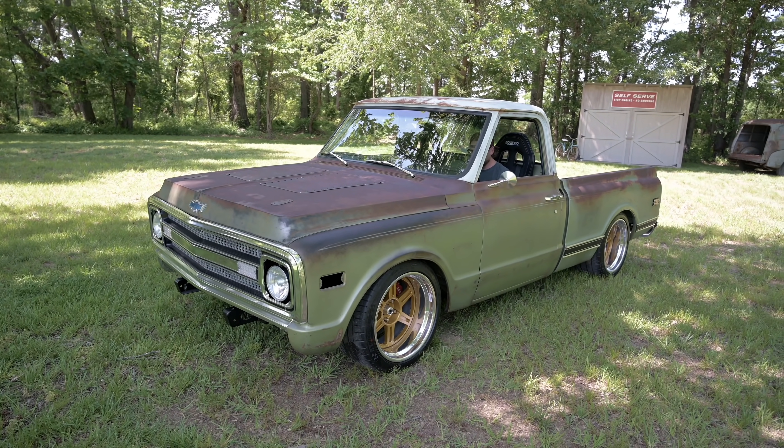Welcome to United by Trucks. Today we're back at Level 7 Motorsports — we're actually in Jesse's backyard and we're checking out a thousand horsepower 1970 C10. That is just so cool. Y'all stay tuned.